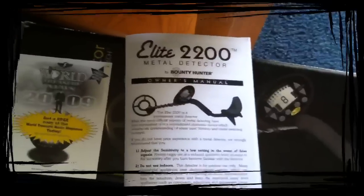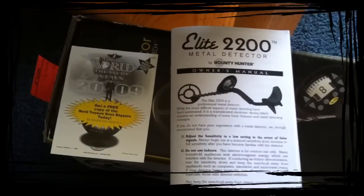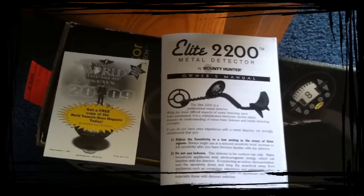Hello everybody, this is FossilHunter51. I'm here with Raven78 and he's got himself a brand new metal detector — the Elite 2200 Bounty Hunter. He got it from Big Five, on sale this week. It's normally $169, got it for $139 for the Labor Day sale weekend.